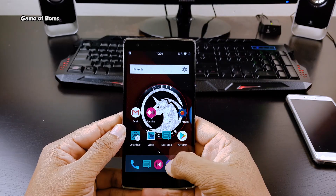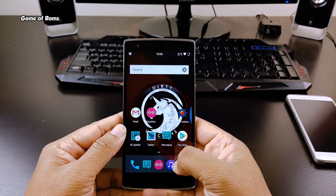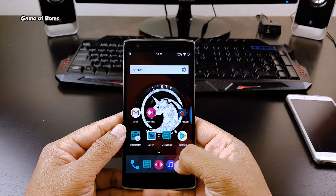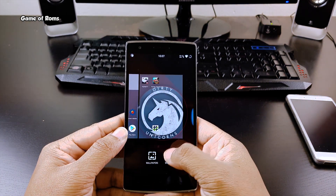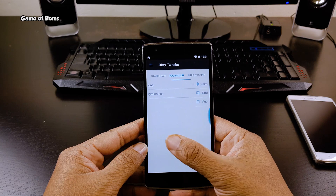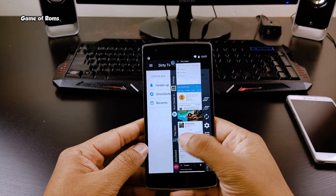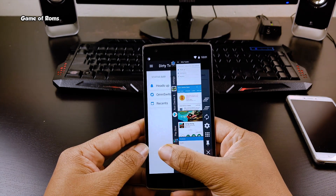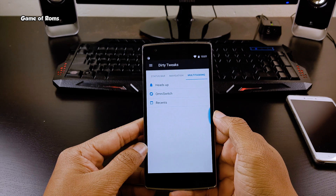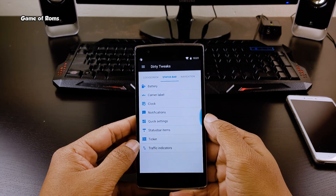So that was features and customization. Now let's talk about stability. The ROM is super smooth — no force closes and no random reboots. The Wi-Fi is working properly and there is no problem with mobile signals either. You can play any game and the phone doesn't overheat. The RAM management of the ROM is outstanding. This ROM can be a good alternative to Resurrection Remix, and in terms of stability you can always trust this ROM.